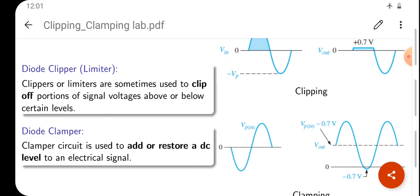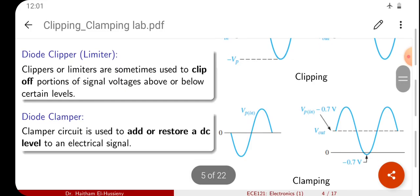The clamping circuit is used to add or restore a DC level to an electrical signal. You can see an input signal wave VPP going from the negative cycle to the positive cycle. The output voltage of the clamping circuit is VPP minus 0.7V. What we are doing is adding a DC level to this voltage — that DC voltage is Vp plus DC voltage.